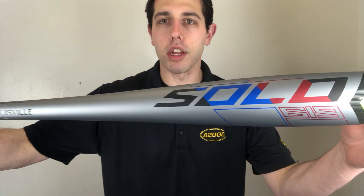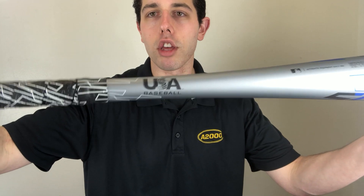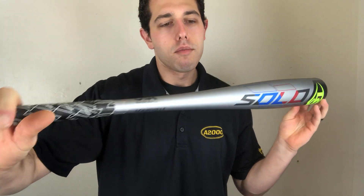It has a nice colorway on the Solo — obviously an upgraded colorway, I think it looks a little bit nicer than last year's. It's a USA baseball bat only. There's also a new grip; we moved away from the Lizard Skin grip from last year. Overall I think it's an upgrade on the Solo, and it's hard to upgrade one of the best-selling USA bats, but I think they did it.